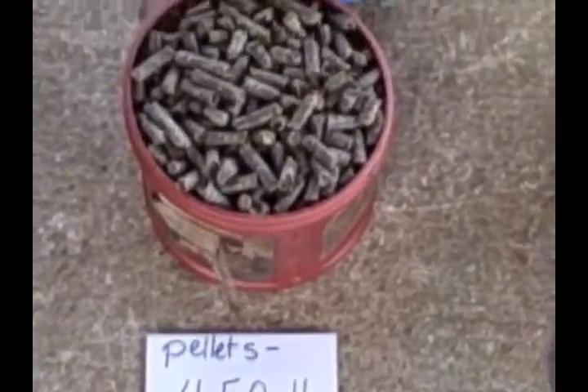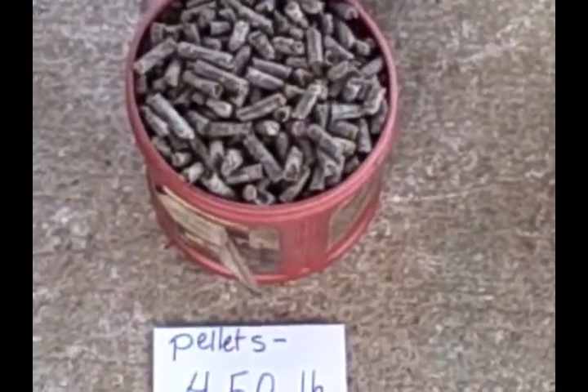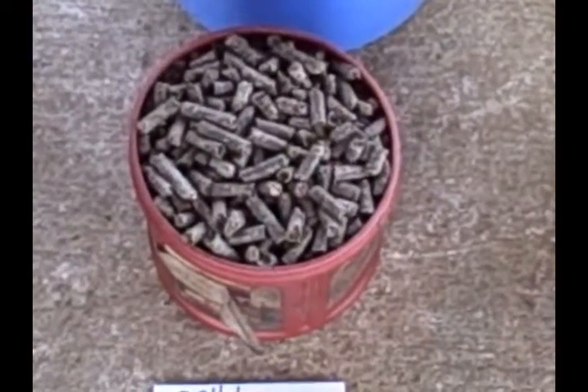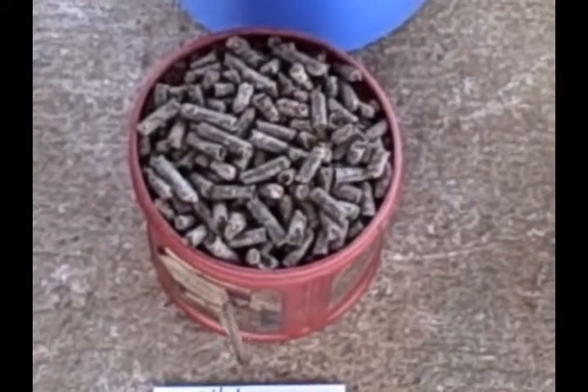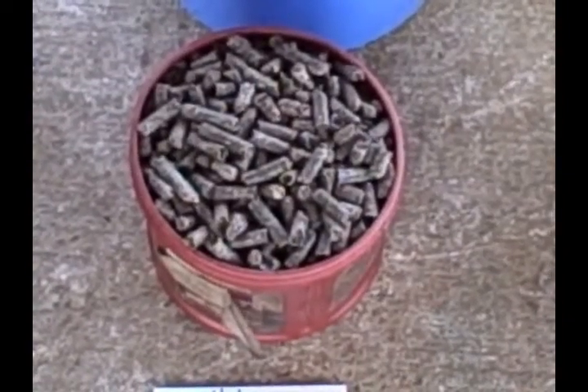So you need to be sure of what you're doing with that. What I'm going to do here is show you how the increased compactness, or increased density, of the pelleted beet pulp increases the amount of water we need to put into the mixture.